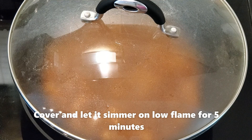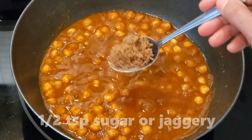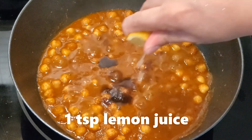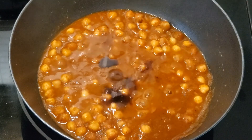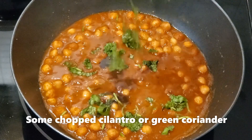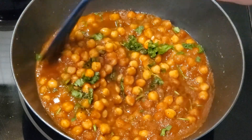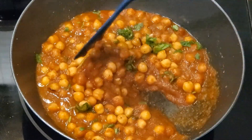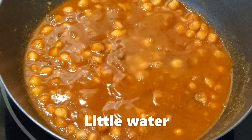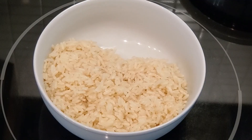Add salt and stir for a few minutes. Cover and let it simmer on low flame for 5 minutes. Add the sugar, lemon juice, and cilantro and stir for a few minutes. Add a little water and let it simmer on low flame for a few more minutes.